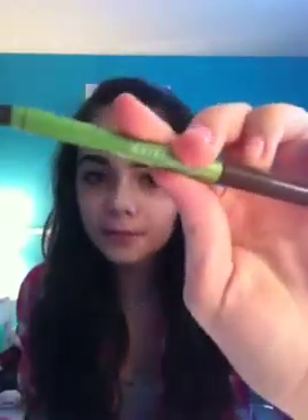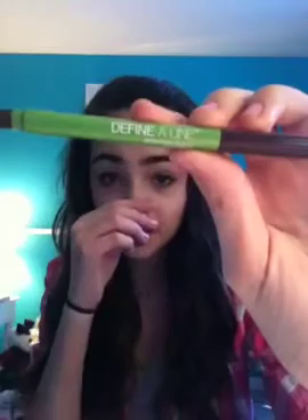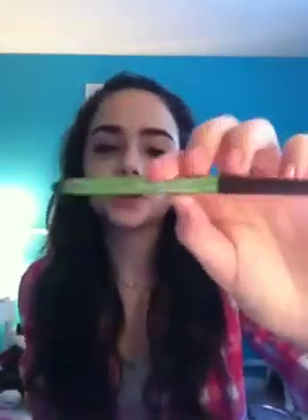The second thing I'm using for Project Pan is this Mary Kay Concealer. It looks like this — I think this is my mom's, and she gave it to me. And then I have this eyeliner from Maybelline. It's a fine liner and it's brownish black — dark brown, like the color of my hair.